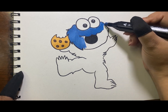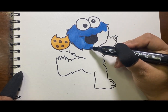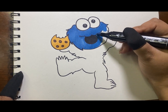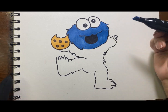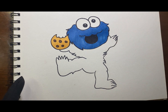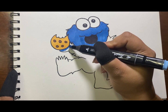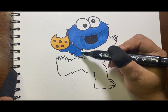Did you guys know about Cookie Monster? Cookie Monster is a blue Muppet character on the TV show Sesame Street. He is best known for his voracious appetite. He loves cookies so much.